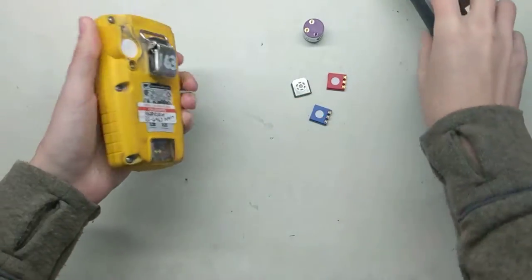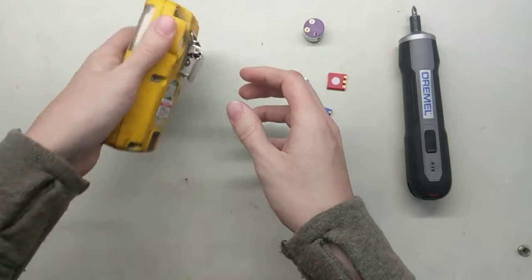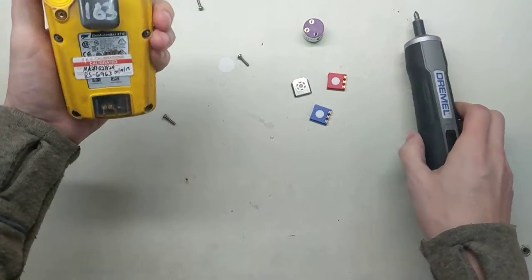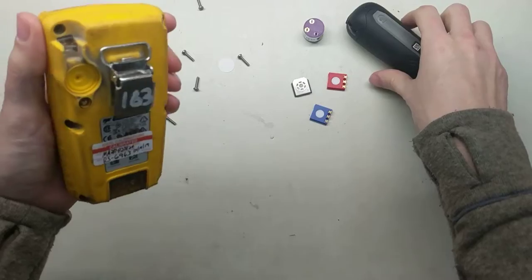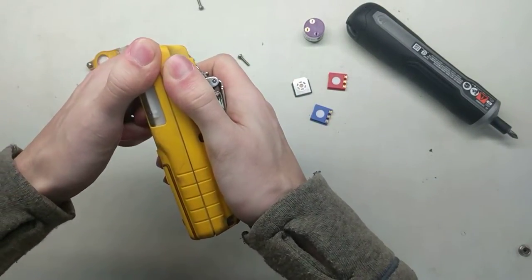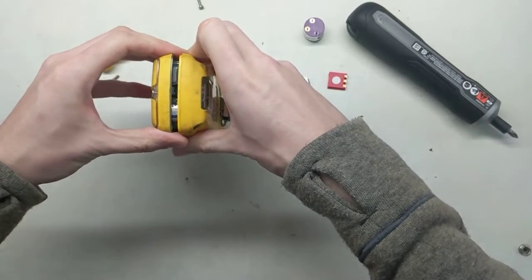Depending on what sensor you're going to be replacing — okay, now we've got this open. This is another part you want to be a little bit careful. Once you've got all the screws out, let me take those out — one, two, three, four, five, and six. Now when we take this apart, sometimes it'll stick together a little bit. This one hasn't been opened in a long time, so just want to be real careful. Do it slowly — put some downward pressure on it and then pull apart at the top.